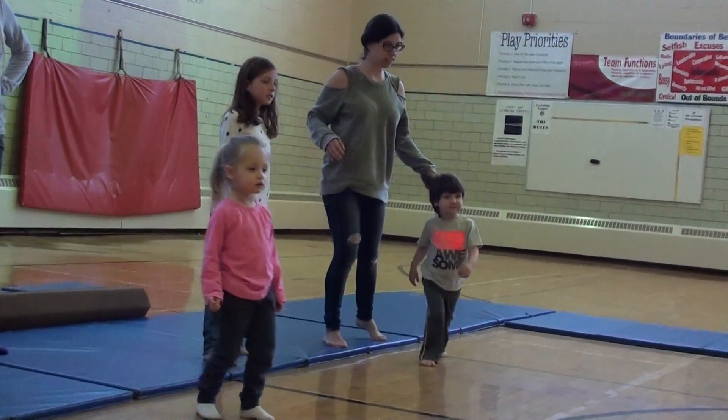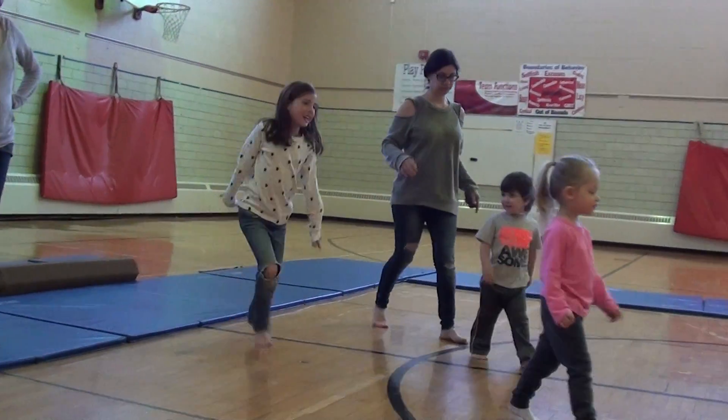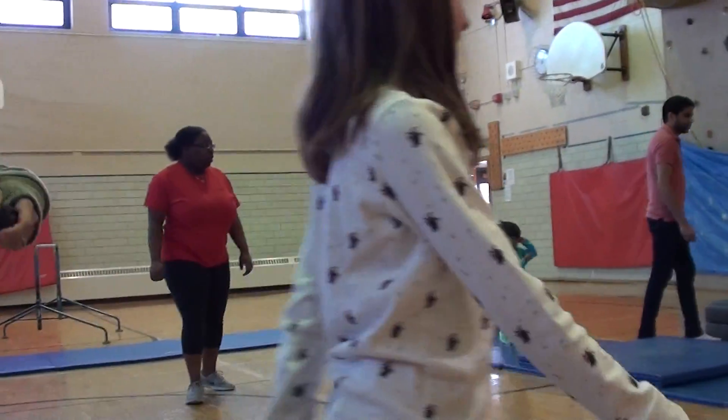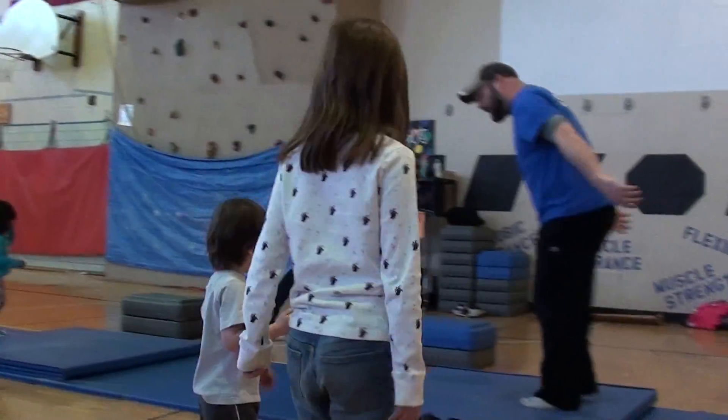So what we're going to do for these over here, let's see if we can work on our jumping. So we're going to bend our knees, jump up to our...